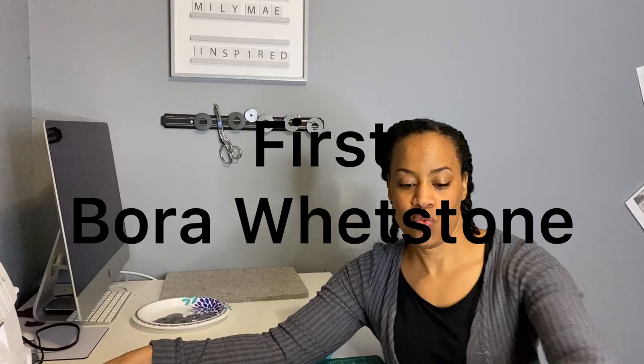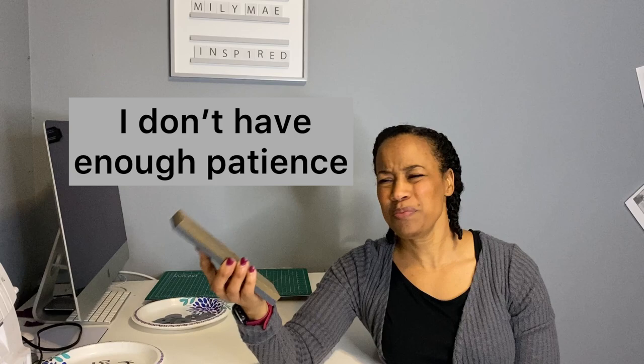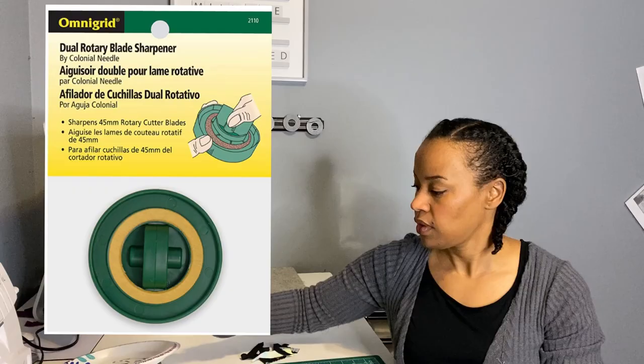With this whetstone, which was about $10 on Amazon, I probably need to do a little bit more practicing with it. But it's there if I need it. So if you just happen to have one hanging around, knock yourself out and give it a try. Blade flat, tilt it a tad, and right over — that's the fine side. That's pretty much what you would do, four or five times on each side. I just need a little bit more practice with the whetstone.